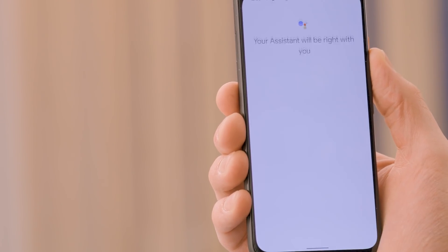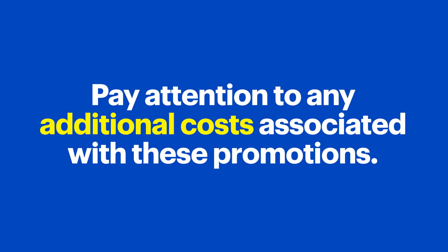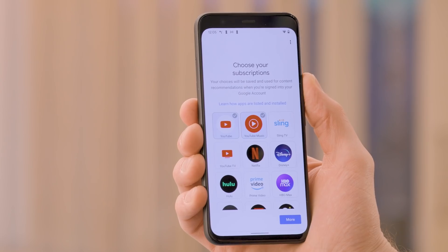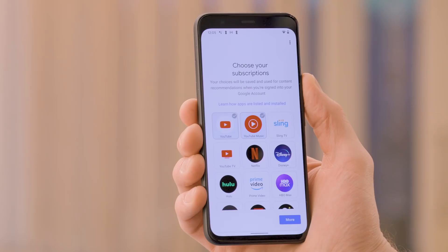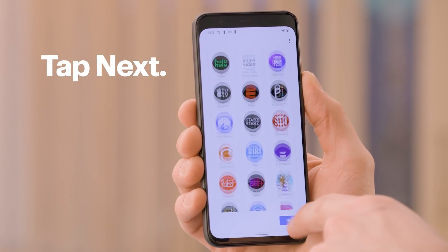Sometimes there are special promotions available with your Chromecast. Read through and select any that you might want to sign up for. Make sure you pay attention to any additional costs associated with these promotions. Then select any subscriptions that you are already subscribed to and be sure to tap more to reveal additional services to choose from. These subscriptions will be used to personalize your Google TV experience. You'll get personal suggestions based on your subscriptions, viewing habits, and content you own. When all of your subscriptions are selected, tap next.